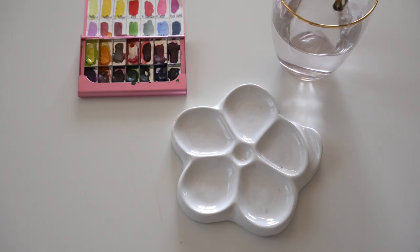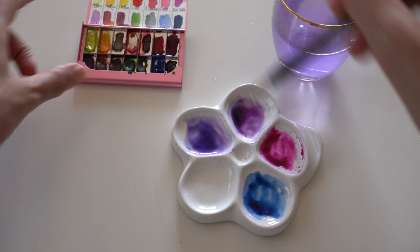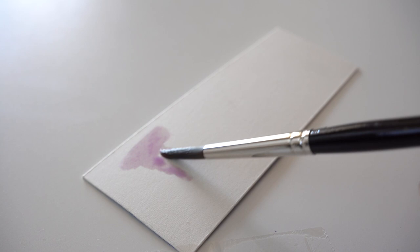Now to mixing watercolors. For this tutorial I'm using ultramarine blue, permanent rose, and red violet. After mixing watercolors, test on a piece of paper how your watercolor mixes look on the paper.